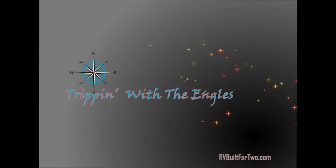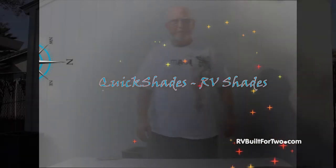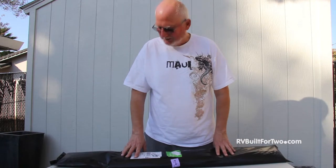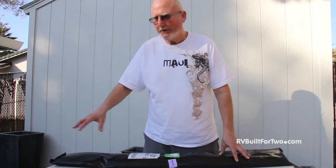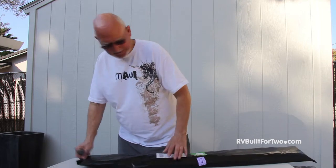Trippin with the Ingles at RV Built for Two brings you the QuickShades RV shades unboxing and review. Hi, welcome to Trippin with the Ingles and our unboxing of our RV QuickShades. For more information you can go to RV Built for Two and take a look at why we made our selection and why we decided on getting these particular shades for our RV. This section is going to be the unboxing.